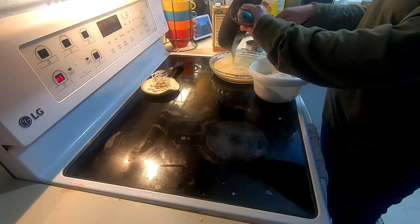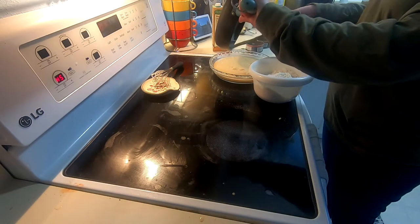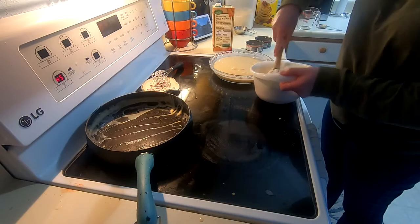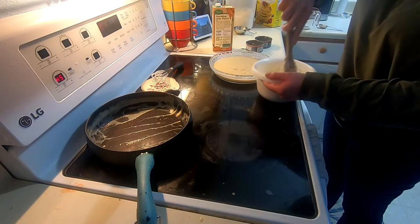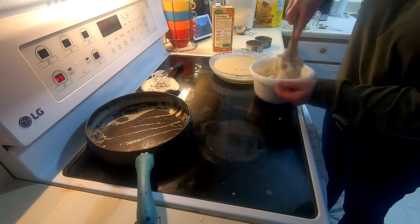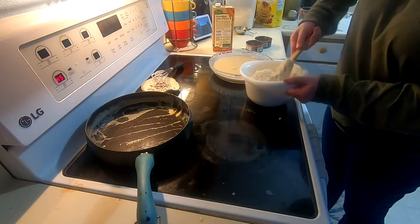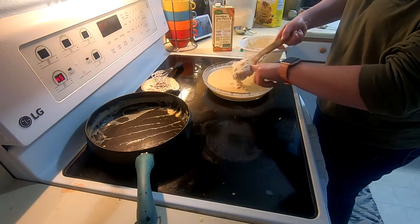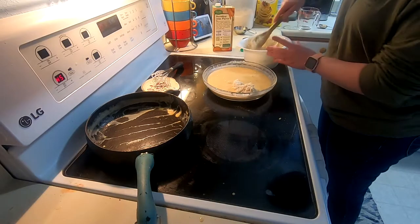Scrape it all down and get all of that deliciousness in there. Now that might look really runny to you, but that's perfect — the biscuits we're going to throw on top will suck up a lot of that moisture. So we've got the potatoes, the Bisquick, and the milk; stir it all together and then just blob it on top.